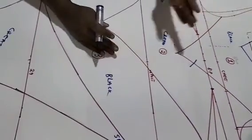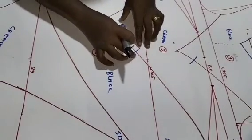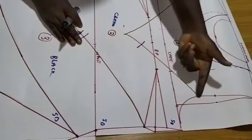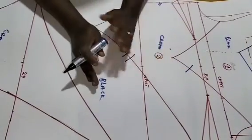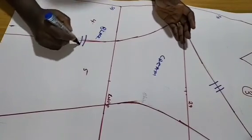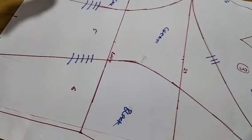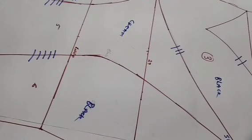For pieces 3 and 4 I'll use three strokes; 4 and 5 get four strokes; 5 and 6 get five strokes. That makes it easy to join the pattern accordingly. Once done, the next step is to cut and close the bust dart.